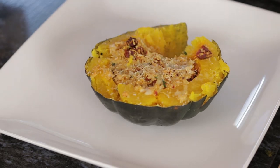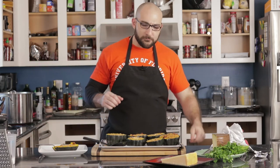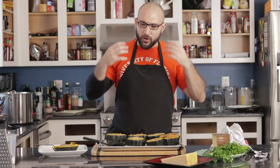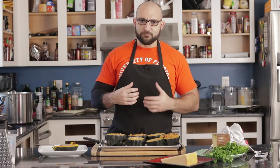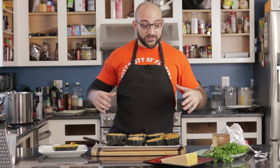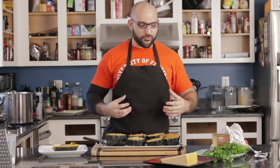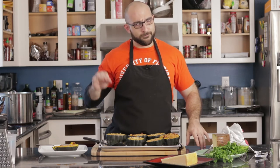Nice and tender. So good. Such a perfectly balanced dish — between the savory, salty, and the sweet. If you don't like acorn squash, this is a dish to try. It's unbelievable, nutritious, and just so well balanced. You don't need salt because the chorizo really comes through, and the cheese just makes it unbelievable.